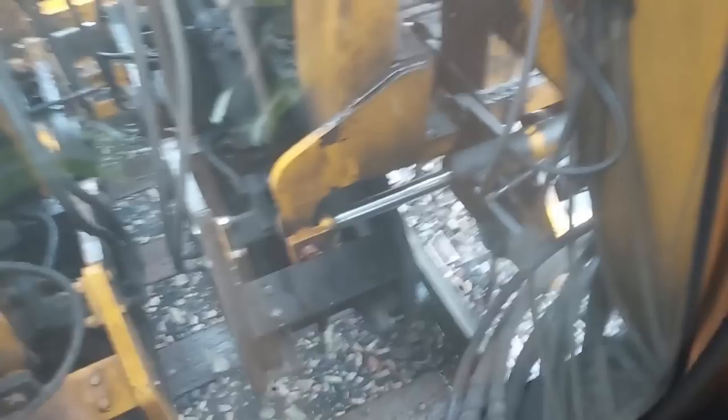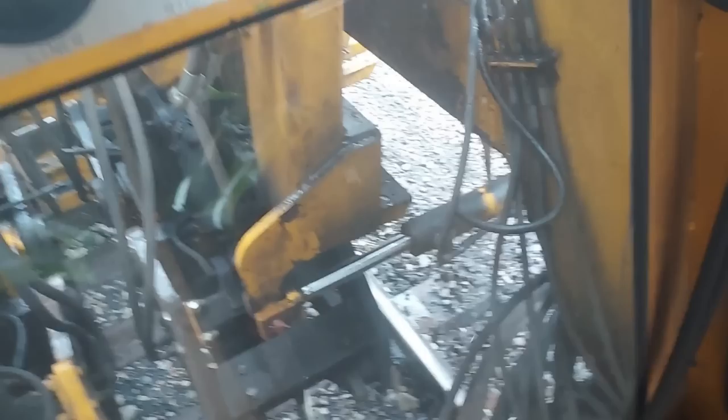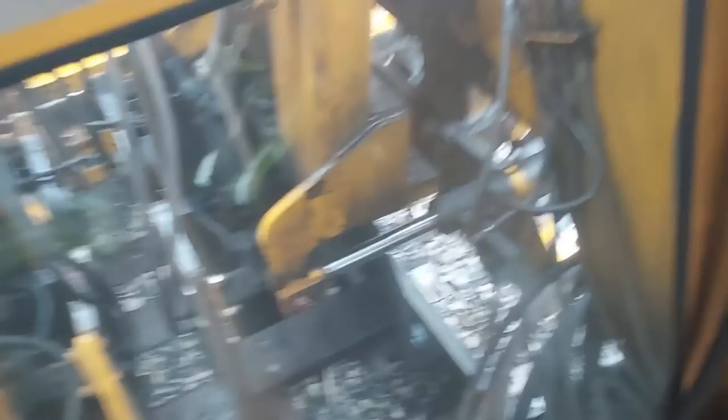Engineer — you got to do what you got to do with the equipment you've got to work with. It's not real muddy right in this little spot, but it gets muddier as we go up here. I might as well get a good bit — I've got a couple of joints back here I wanted to get taken care of. The joints.